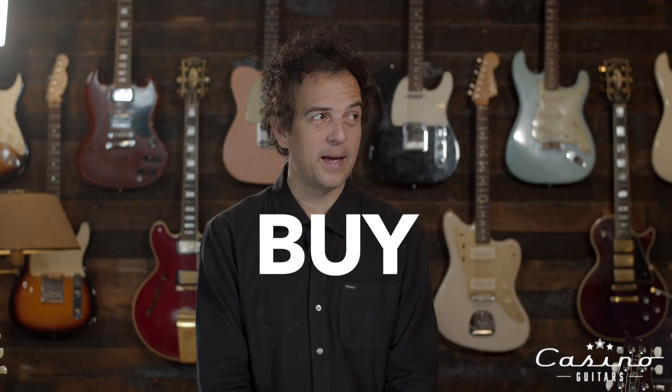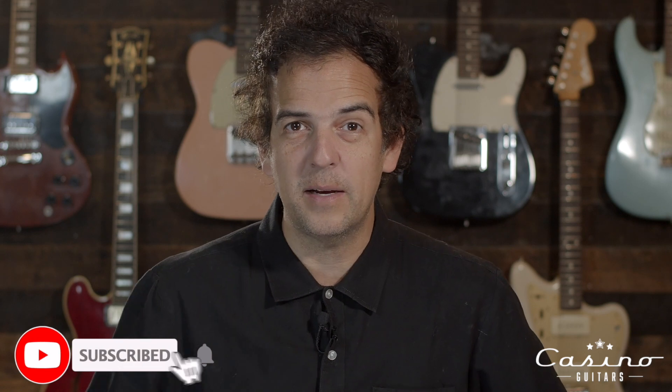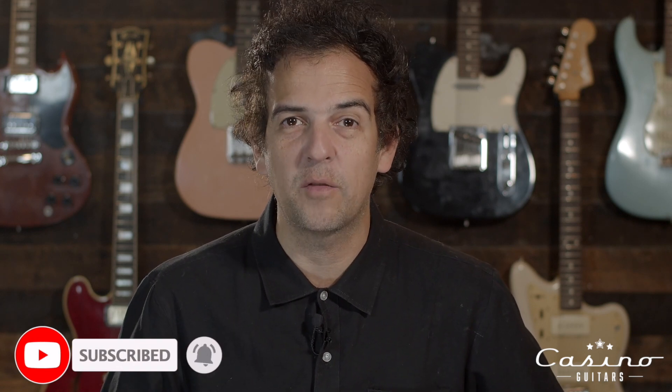Why I would buy a Paul Reed Smith guitar over a Gibson Les Paul sight unseen. Baxter at Casino Guitars right here. Click the subscribe button, click that bell for notifications. Thank you for watching.